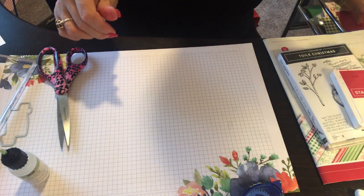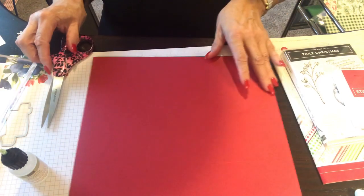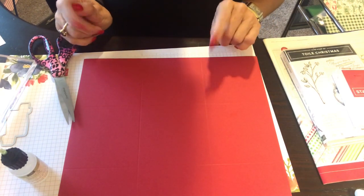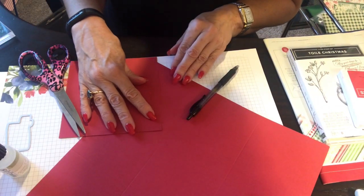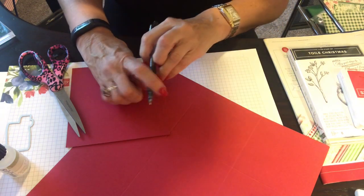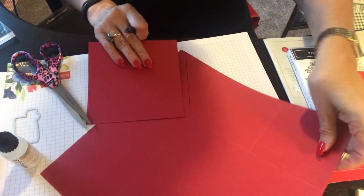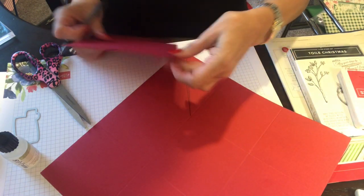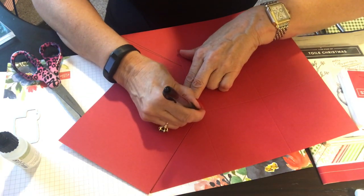Now our next piece is the base. You'll see that there are nine four-inch blocks in here. What we're going to do next is start cutting. We are going to do a diagonal on each of these. I'm making a diagonal line — you'll see this better once I cut. There's the line. We're going to center this one right down to the corner — that's where we're going to cut.